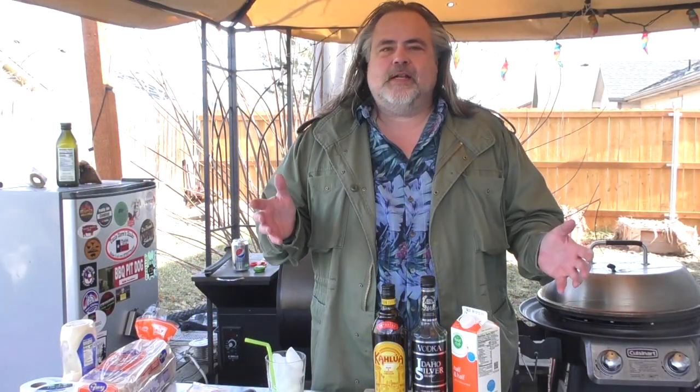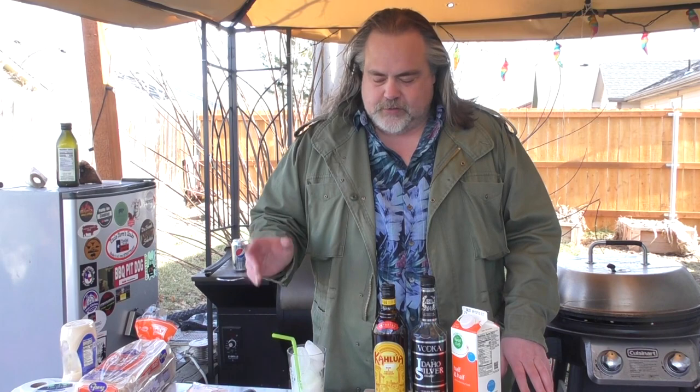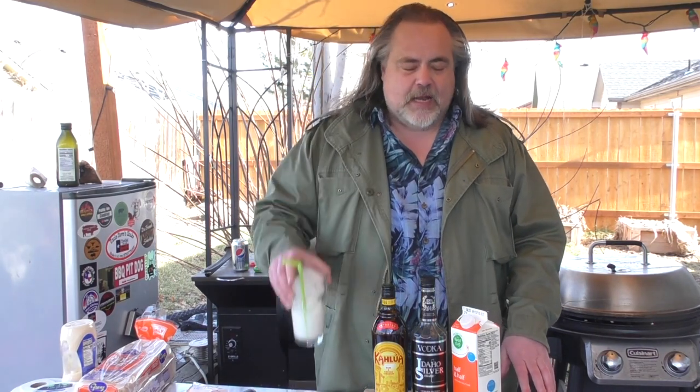While our bacon's cooking — as this channel grows, one of the things that cracks me up the most is I get so many comments like 'dude, where's your white Russian?' It's like people expect me to have a white Russian. So let's make a white Russian for this cook.